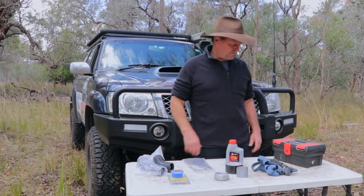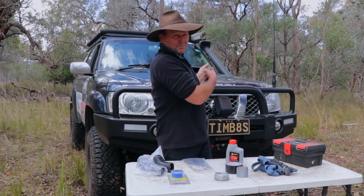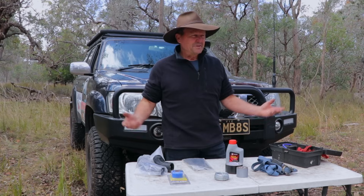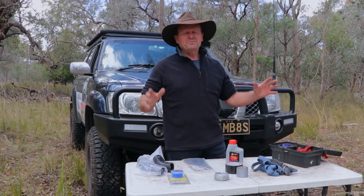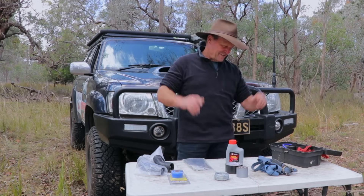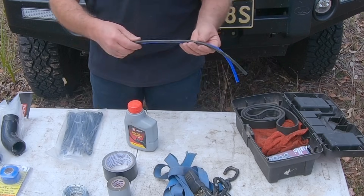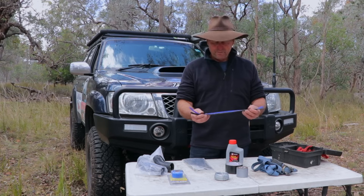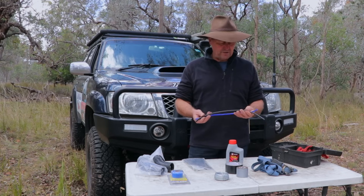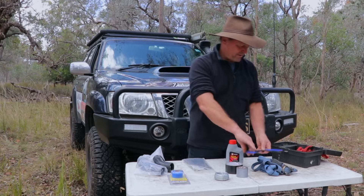Now I'll get into my little box here, because this box is all for the mighty ZD30 under the bonnet. I'm sure some of you are saying maybe I should be carrying a whole ZD30 because they're supposed to be so unreliable — but that's just impossible. These are just some turbo boost hoses; they can split fairly easily, so I carry some spares to put a new one on or cut a length to patch one up.